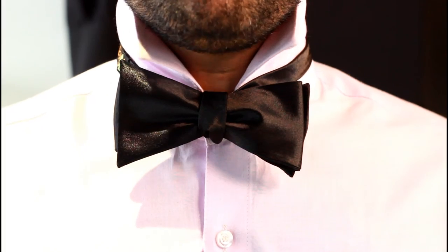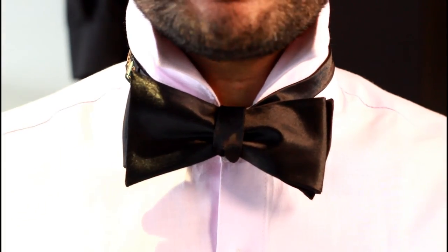You have successfully tied a bow tie and it looks amazing. I know it looks a little asymmetrical, but that is the beauty of a bow tie — the more imperfect it is, the better it looks. Honestly, I feel like Bond, James Bond. And I'm sure once you tie a bow tie you'll feel pretty confident, because it is one of the accessories which takes a lot of effort, patience, and guts to pull off.